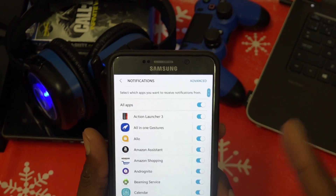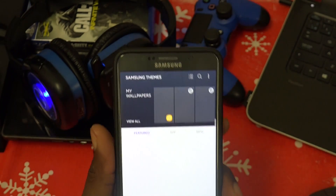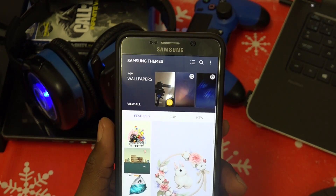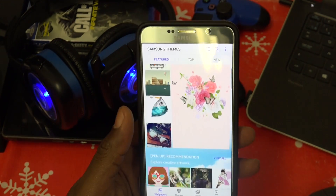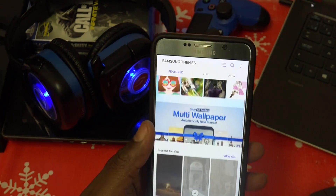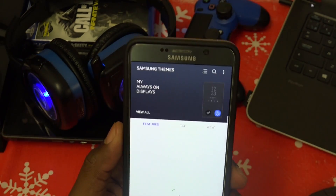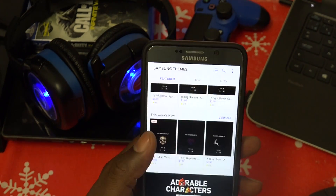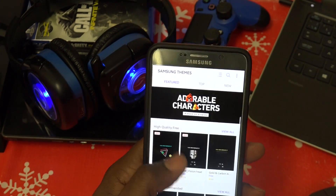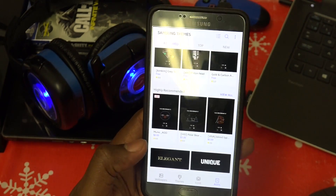For notifications, you can block and allow apps. Wallpapers and Themes is pretty cool — it takes you to the Samsung Theme Store where you can get different themes, wallpapers from your photos, and emblems. You can also choose and download Always-On Display themes. If you don't have the cash for a Galaxy S8 or S8 Plus and you have a Note 5, this ROM is a great option.